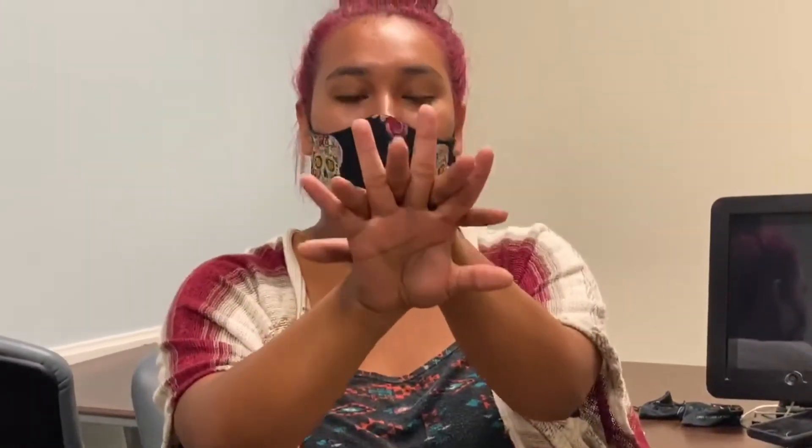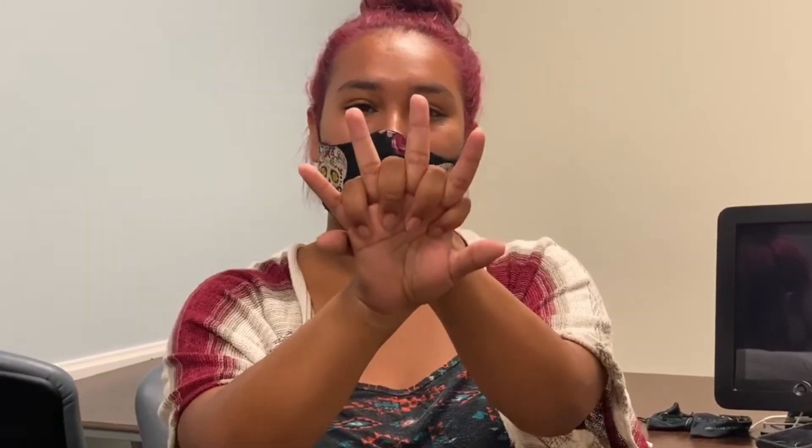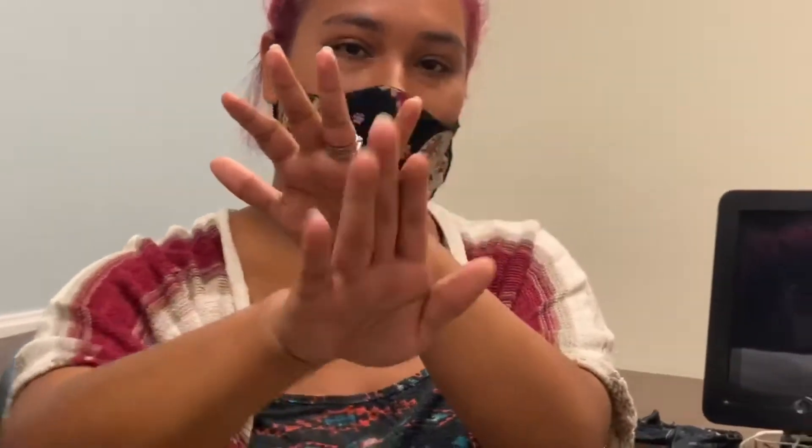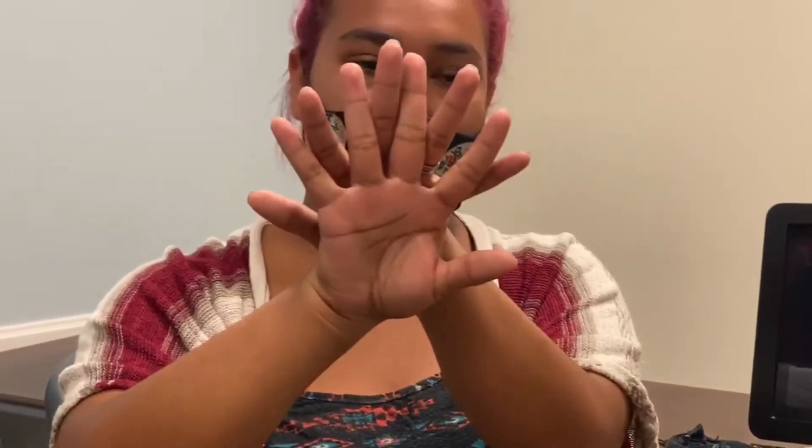You're going to put your left hand down and then up, down and then up, and then you're going to squeeze this one, squeeze that one, squeeze this one, squeeze that one, and then make it through, and then you can do that over again.